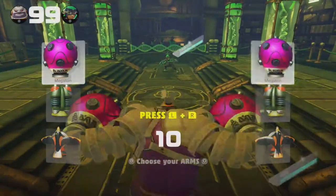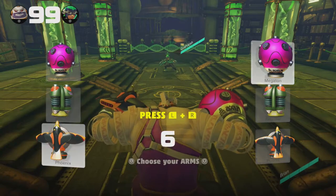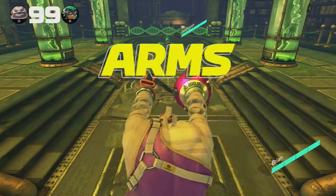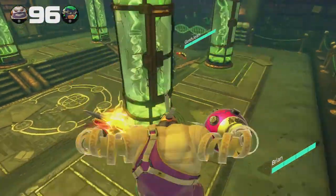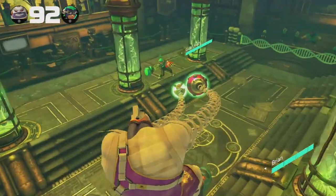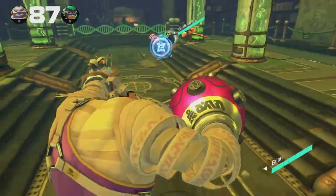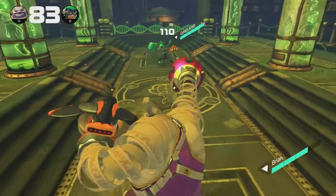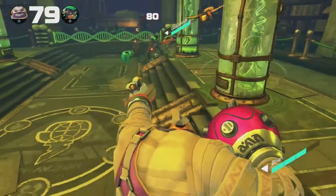And here we're playing as Master Mummy, that really heavyweight guy. He's got a giant bomb on one hand, and then it's like a little sparrow on the left side there. Master Mummy isn't my favorite — again, Min Min is gonna be my favorite here, but we'll establish that over the multiple episodes of the Test Punch. Master Mummy heals just a little bit as he goes along, but his punches are very, very slow compared to Ninjara over here.